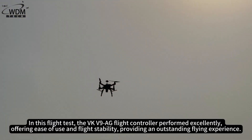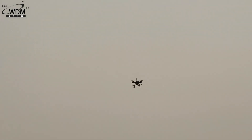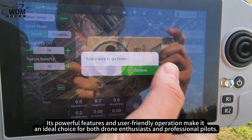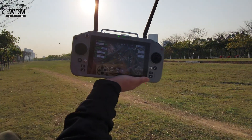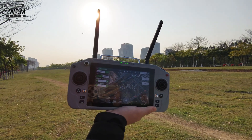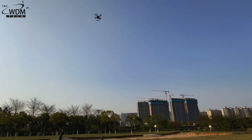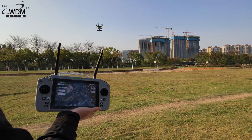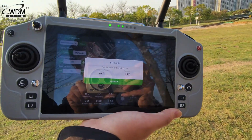In this flight test, the VKV9AG flight controller performed excellently, offering ease of use and flight stability, providing an outstanding flying experience. Its powerful features and user-friendly operation make it an ideal choice for both drone enthusiasts and professional pilots. This concludes the test for today. Thank you for watching. For more information, please follow the World Drone Market channel. We'll see you in the next video.